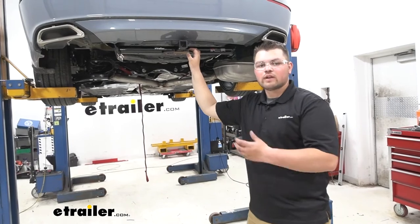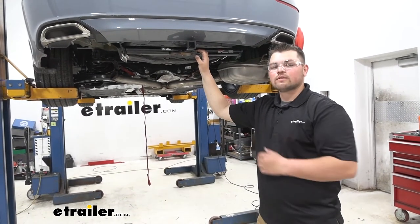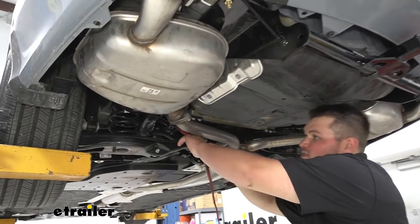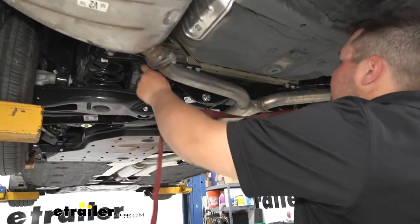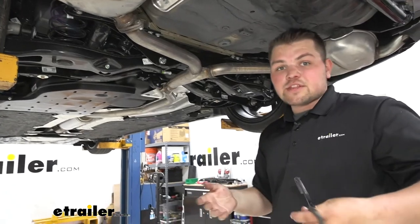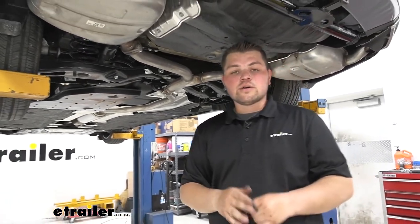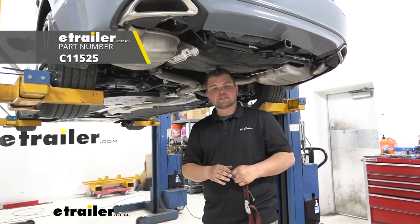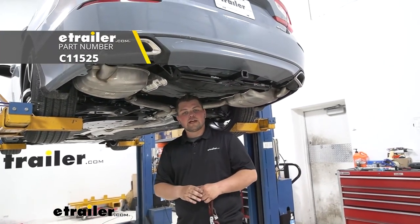We can now come back and torque everything down to the amount specified in our instructions. With our hardware torqued down, we're now ready to reinstall everything in the reverse order we took it apart. With our exhaust reinstalled, you want to make sure to take down the cam buckle strap. And with everything torqued down and ready to go, that's going to do it for our look at and our installation of Curt's Class One Trailer Hitch Receiver on our 2021 Honda Accord.